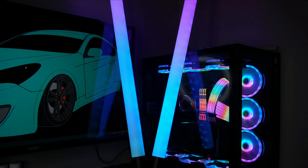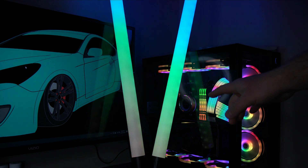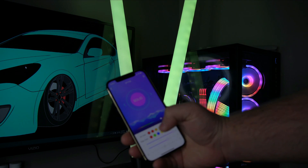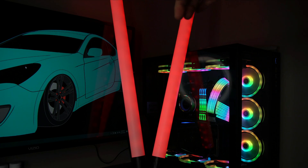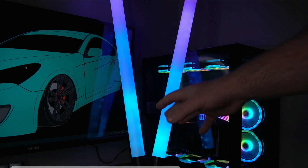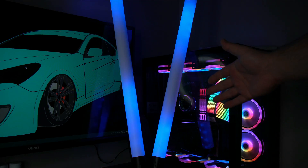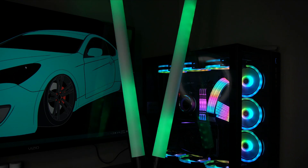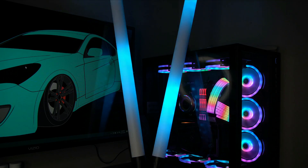Hey guys, V here. In today's video I'm going to show you how to create your very own custom app-controlled LED tube lights. These are fully addressable — you can control them using the app, do solid colors, and more. These are the best tube lights you can build for a great price. I built two of them to make a V shape to use as background lighting in my videos.